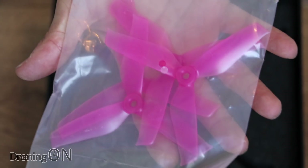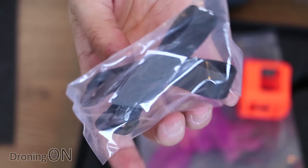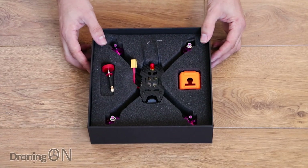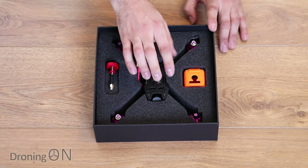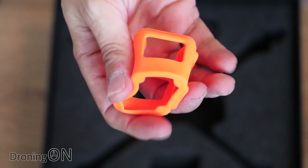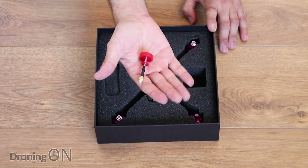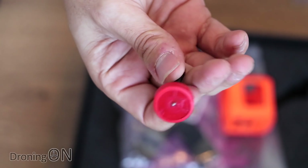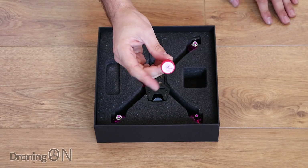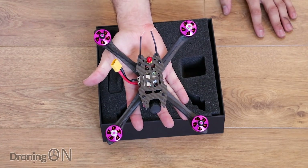We've got two sets of props in total — one set to attach to the quad and a set of spares. We've got a battery strap and also some anti-slip sticker. Inside this nicely presented box we've got the actual quad. There's quite a nice touch: we get a mount for an action camera, and not only is it a mount but it's a rubberized protector. We also get a Pagoda antenna which does look rather cheap, but we'll test that in the flight test. It's interesting to include a Pagoda rather than a traditional circular antenna.